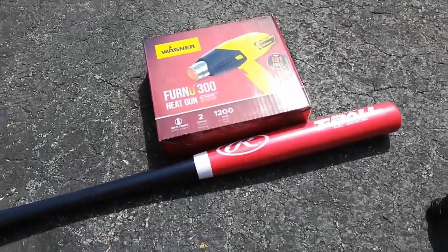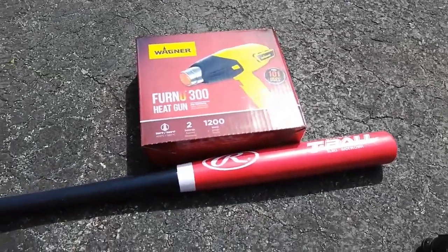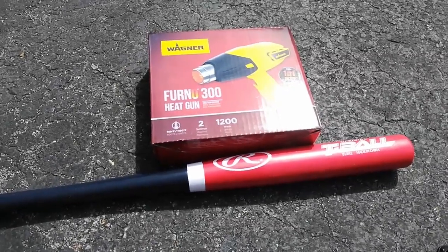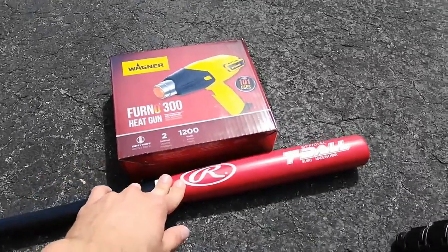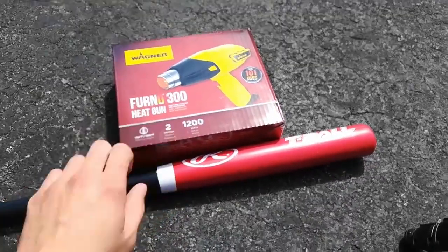What is up guys and welcome back to another video. Today we're going to be rolling my fenders because the tires hit them. All you're going to need for this is a wooden baseball bat and a heat gun.